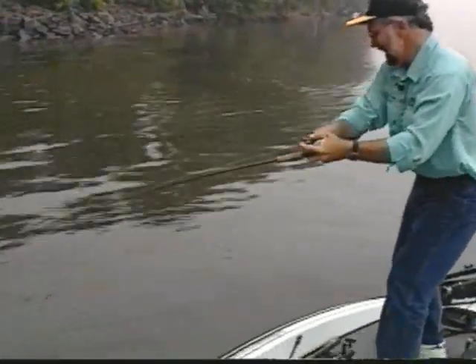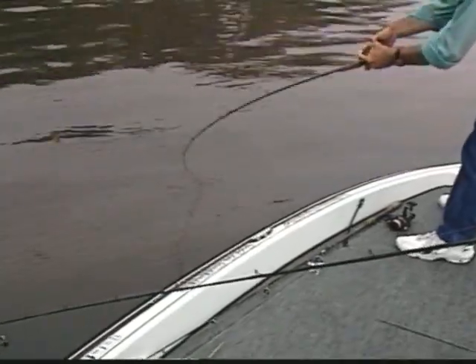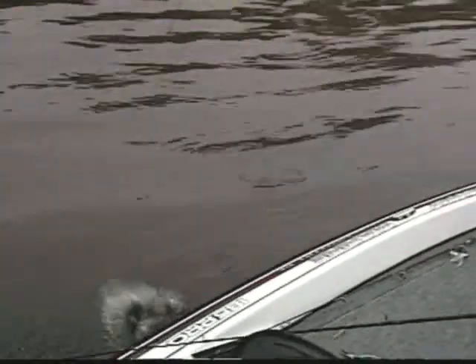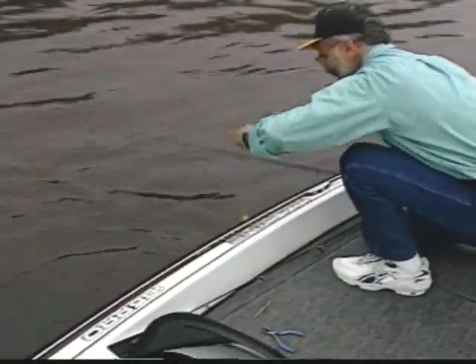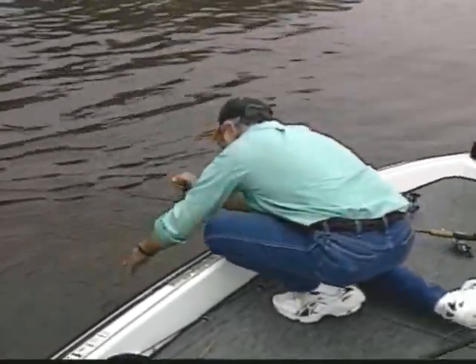That's a good fish, Bob. Yeah. And just barely hooked. Delaware River, tidal fishing. Oh, Lordy. Come here, son. He hit that right up. You hit that right when I threw the thing. First crank.